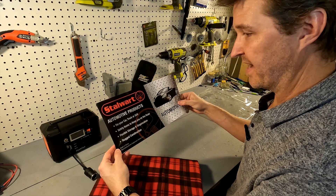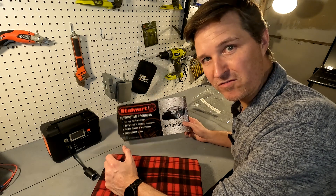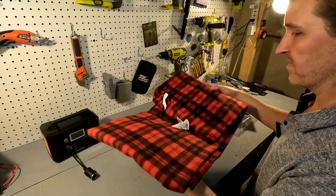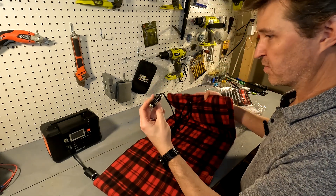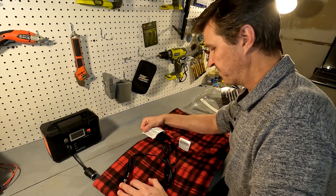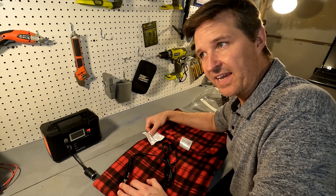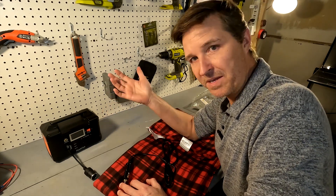So far it doesn't say anything on here about how much actual energy this blanket is going to use. All I know is that it's 12 volts — I have no idea how many amps it takes. Here's our 12 volt plug. Nowhere on this caution label does it say how much power it uses, but I do believe that in a car you cannot use more than 10 amps.